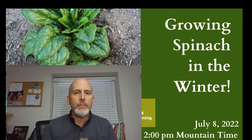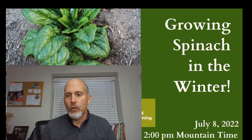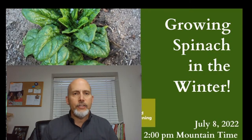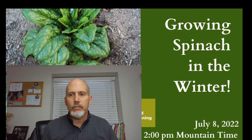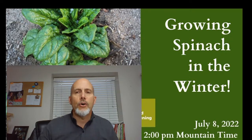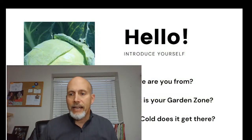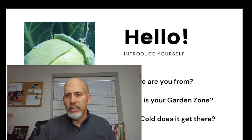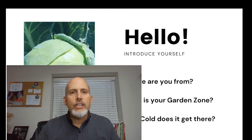This one is called the Growing Spinach in the Fall and Winter Workshop, and we're going to cover some good stuff. Let me know if I'm sounding okay and if you can see me. We had about 30 people waiting and about 150 people on the list — yes, spinach in the winter for sure.